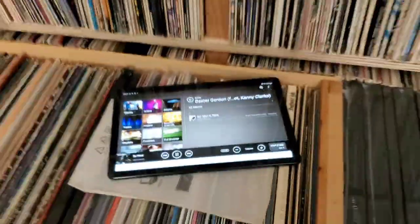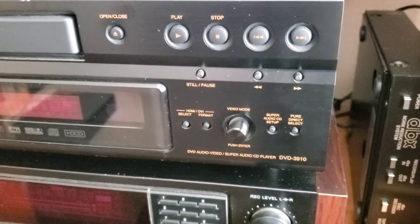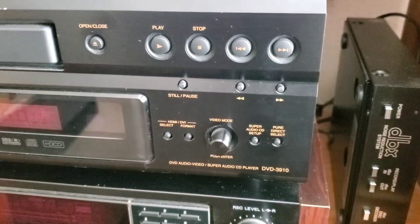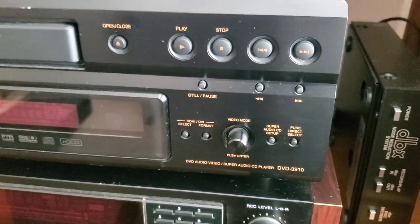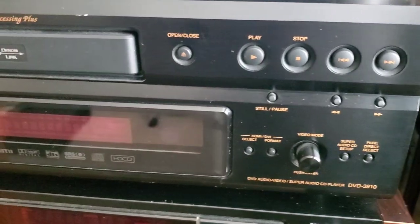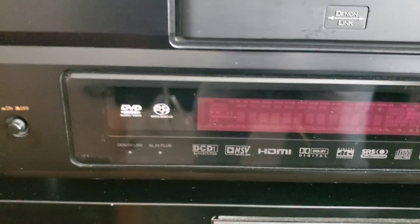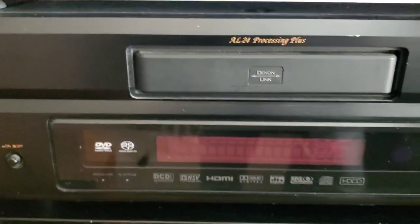I'm going to go across the room and show you my Denon DVD-3910 player. This plays SACDs and DVD Audio. I bought this at a thrift store maybe 10 years ago for $25–$30, and I use it as an alternate SACD player and backup, and mainly to play DVD Audio discs. It's a very competent, very nice player.